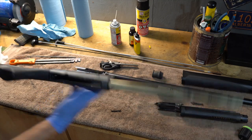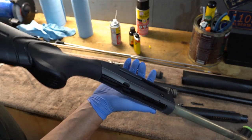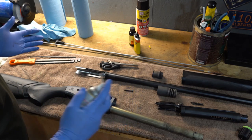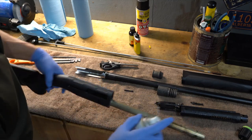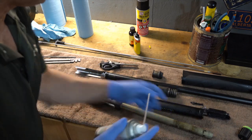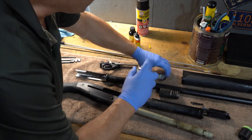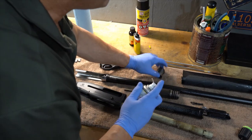Inside the receiver — it is a gas gun — I can actually look in here and see some debris, some gunk. So we're really going to spray this down. I've probably put 350 to 400 rounds through this since I've cleaned it last. We're going to spray it right down and really clean inside that gas piston area. It's mainly just carbon buildup.